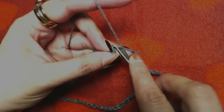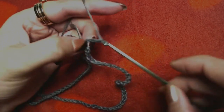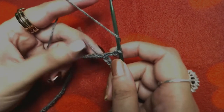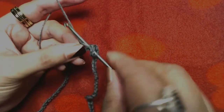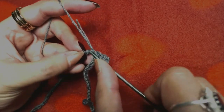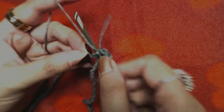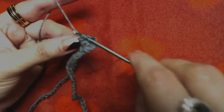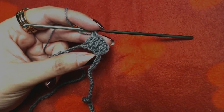Now I will slip stitch into the first chain and then chain three. Chain three does not count as our first double crochet — if in any round it is counted as the first double crochet I will mention that. Now we will make one double crochet into the same chain where we slip stitched, and one double crochet into each and every chain all the way to the end.